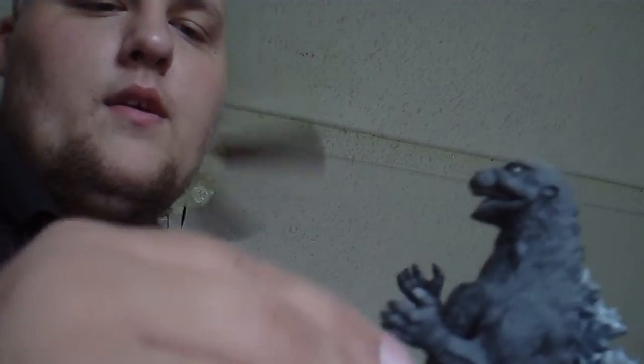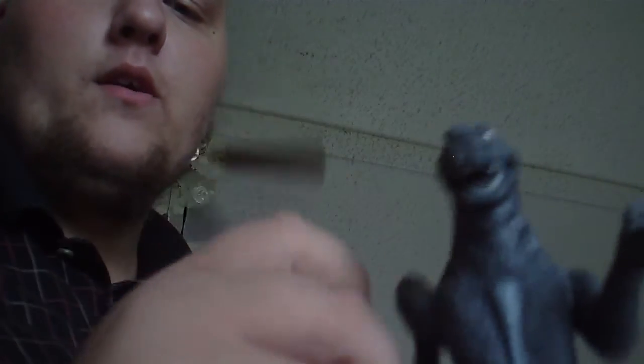Welcome back to Max von Drakken's Toy Reviews. This would be Godzilla 1954. His arms move up and down — actually they can go all the way around. On the chest axis, they both can.